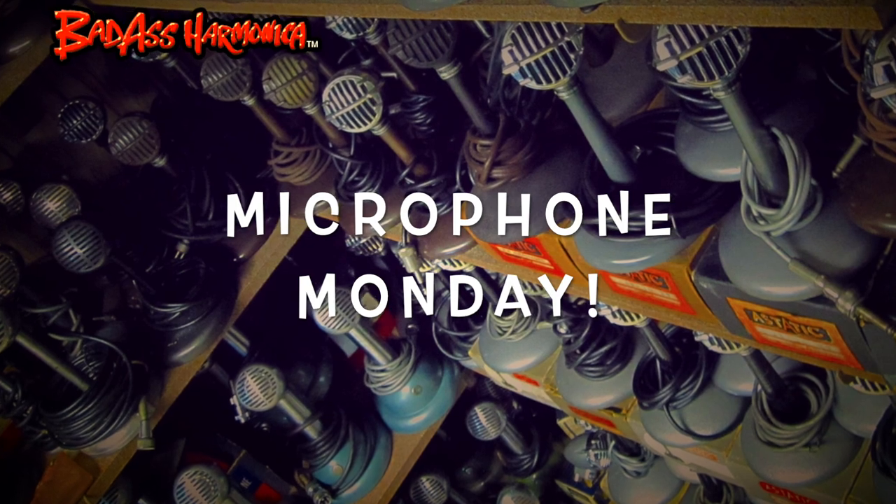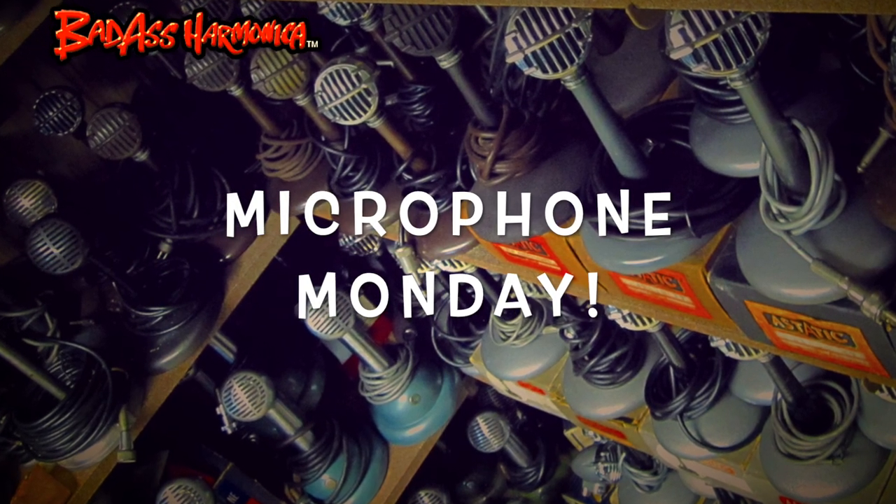You know the only way to start the week — one of my favorite vintage bolt microphone designs right here. It's Microphone Monday, that's how we start the week here.